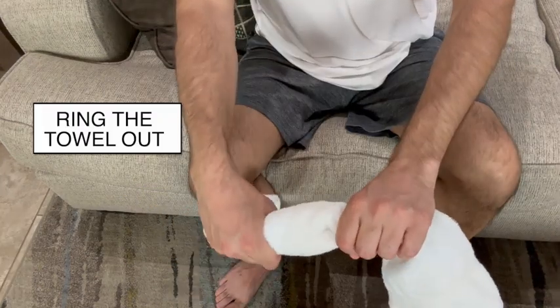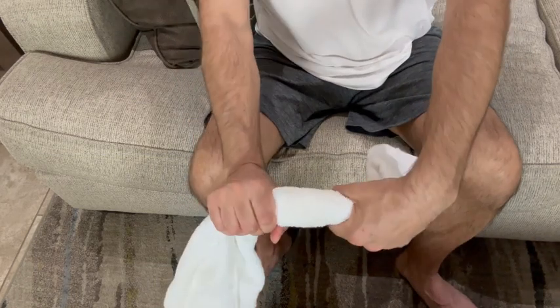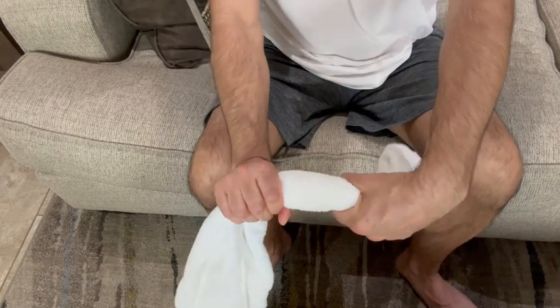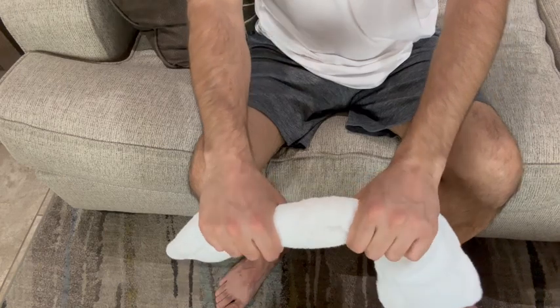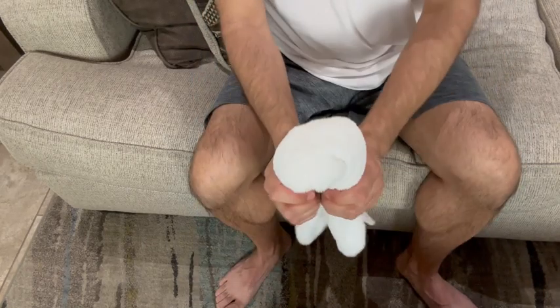Next is wring the towel out. Pretend you're wringing a towel out by flexing one wrist forward and extending the other back as shown in the video. By doing this, you're going to improve the wrist extensors as well as the wrist flexors, which will better support your elbow and reduce any discomfort.